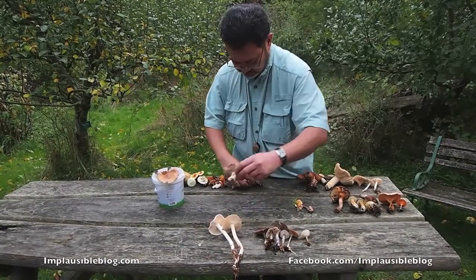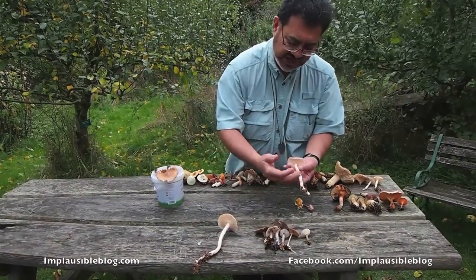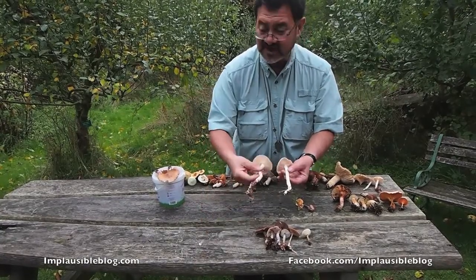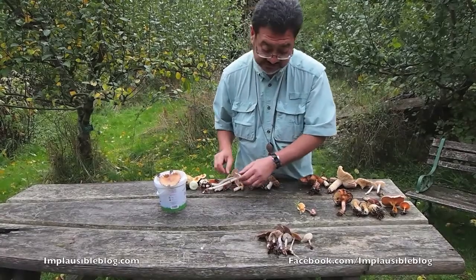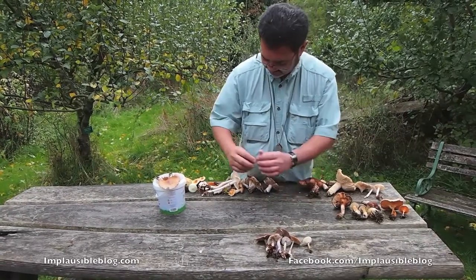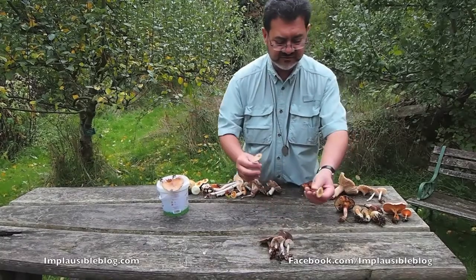The spotted tough shank, Collybia maculata — the shank or stem is spotted with rust-coloured spots all along. They really are not worthwhile. The stems of Collybia are very, very fibrous, so not fit for consumption. Here we have yet another wood woolly foot, Collybia peronata — a very faded form.